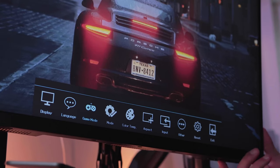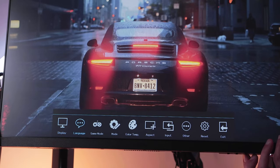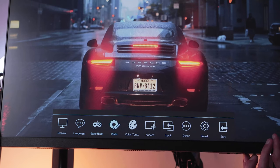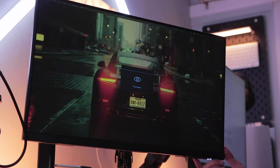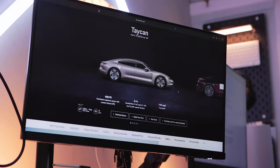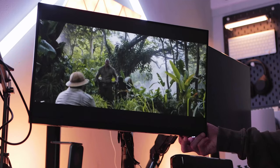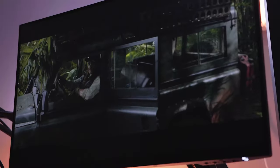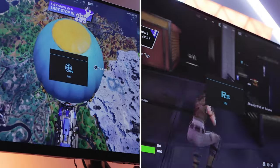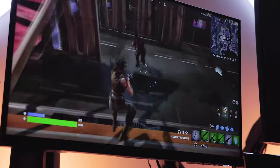Opening the menu on this monitor reveals a range of customisable options including display, language, game mode, image mode, color temperature, aspect ratio, input options, other settings, and a reset option. You have a range of color settings to choose from. I'm currently using the standard setting, which will probably be my go-to. Navigating to movie shows the screen dimmed down a little, which is perfect for watching movies, while FPS and RTS modes enhance the gaming experience.